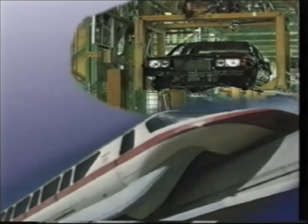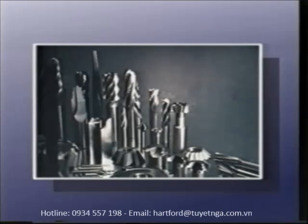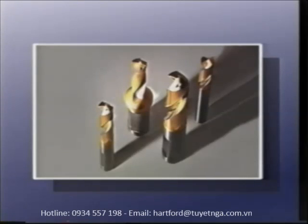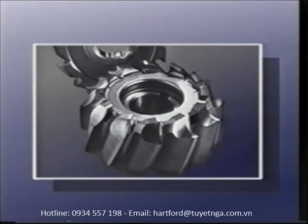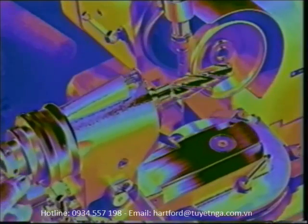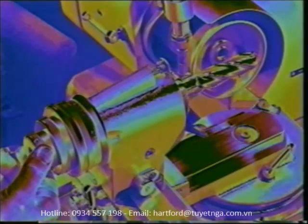Quality, precision, and reliability are the crucial criteria for anyone who wants to be successful in international competition over the long term. This applies in particular to the manufacturing and upkeep of precision cutting tools, an area in which demands for tool accuracy, variety, and complexity are growing from day to day. Rapid, faultless, and cost-effective production and upkeep of these tools is becoming an increasingly decisive factor for high quality and productivity.